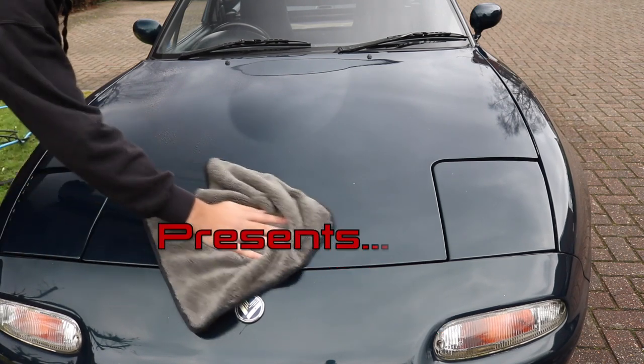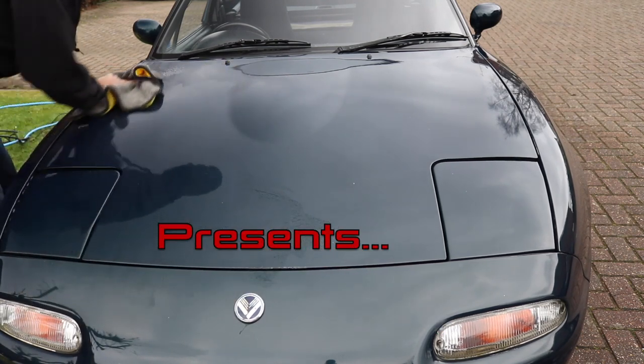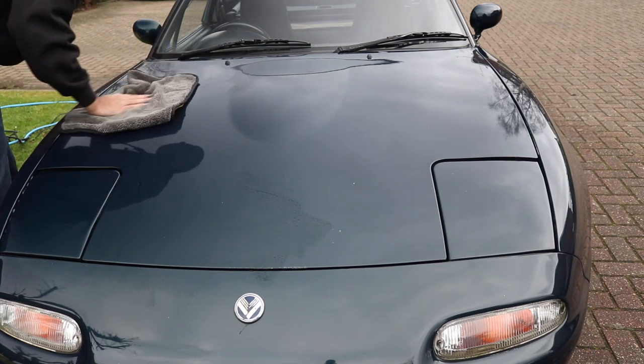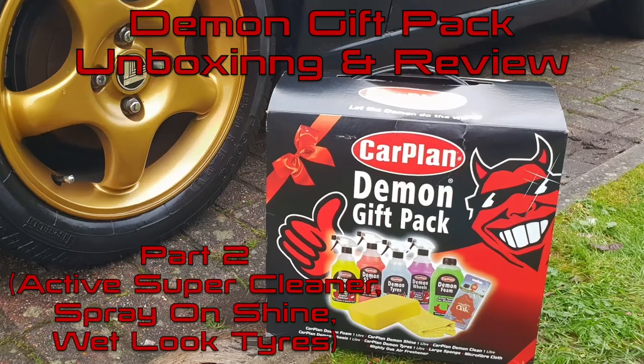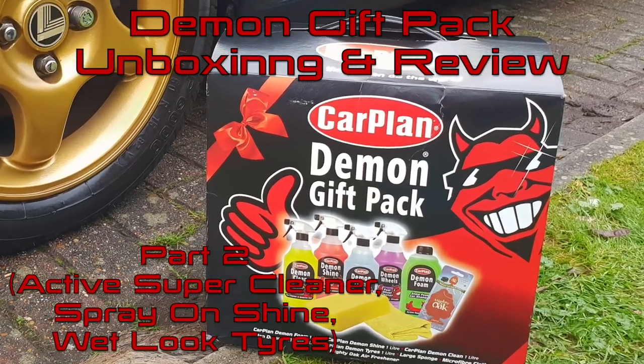Hello everyone and welcome to part 2 of my Demon gift pack review. If you haven't seen part 1, be sure to give it a look. In this part I use the active super cleaner, the spray on shine, and the wet look tires.